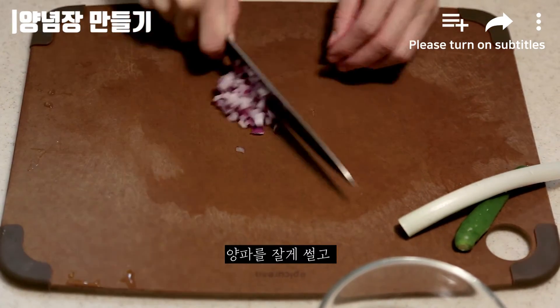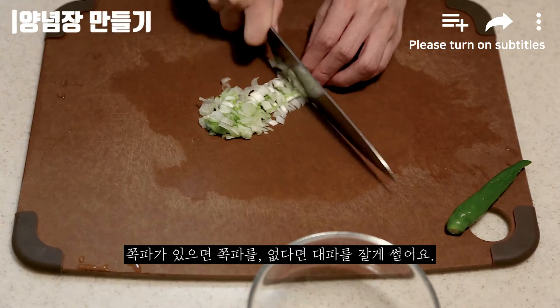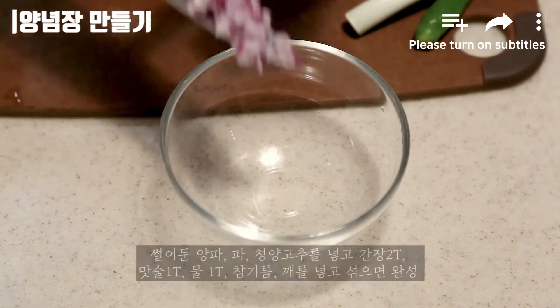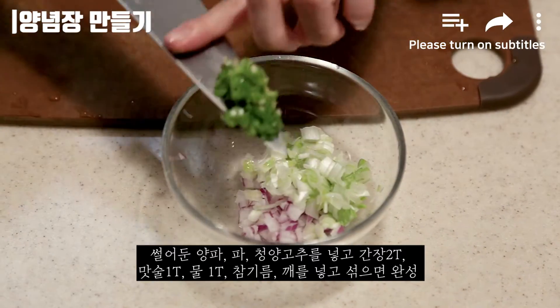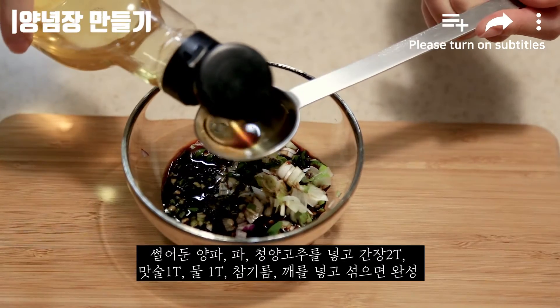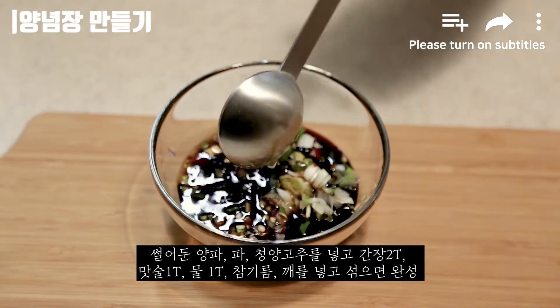Add 1 onion and put 1 onion. 1 onion, deep soy sauce, 2 onion, 3 onion, 1 onion and 3 onion of water. Pour, salt.